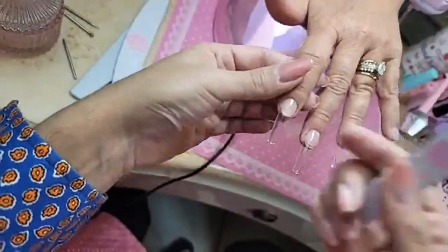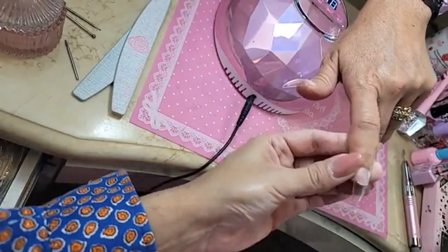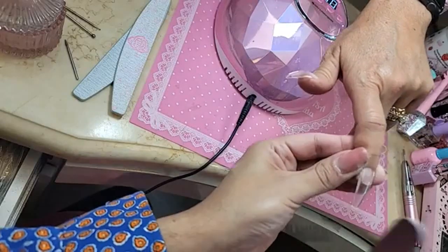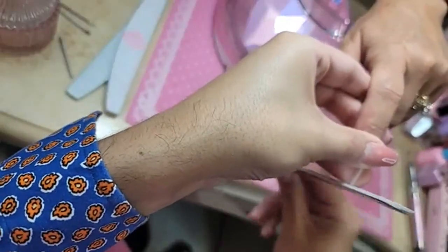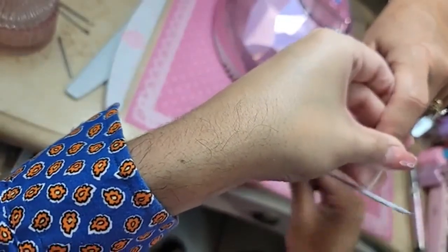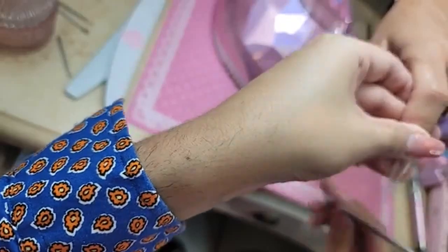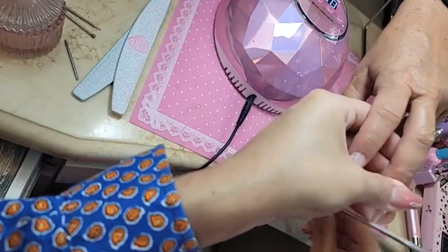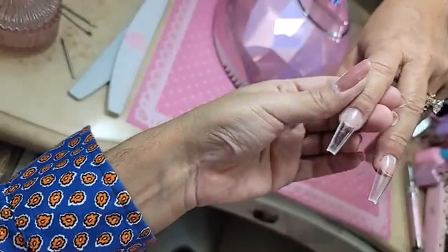I'm going to use the 100-grit file to shape it up a little bit, make sure the sides are nice and straight, because nobody wants a fat nail. We want to make it skinny, mini, nice and square so that way it lasts. I love a square nail — the super boxy square look is so trendy, it's very 2021.